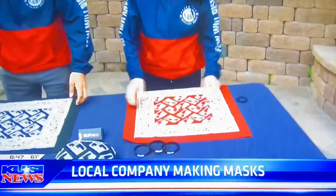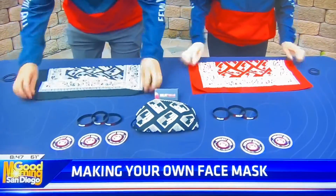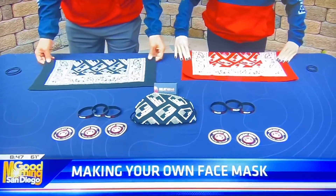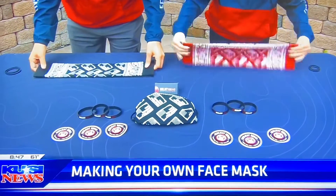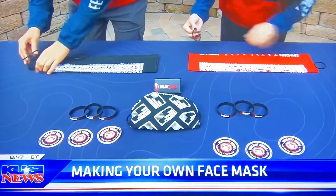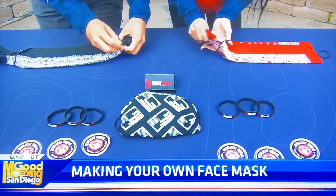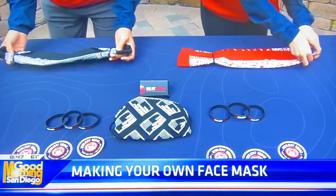So we're going to start off with a bandana. Step one, you are going to fold it in half. Then you're going to fold it in half again. Okay, you're going to flip that over. Grab your hair ties — good thing I brought some, borrowed them from Rosie. We're going to put one on each side.